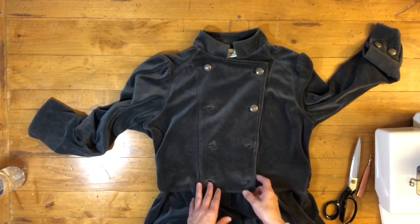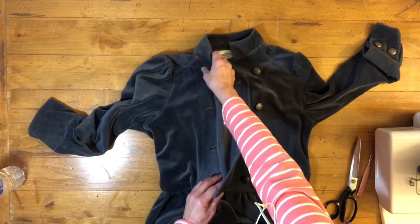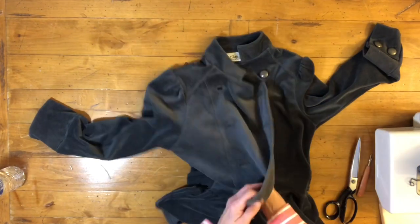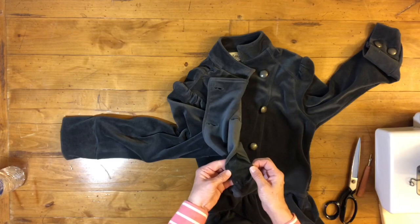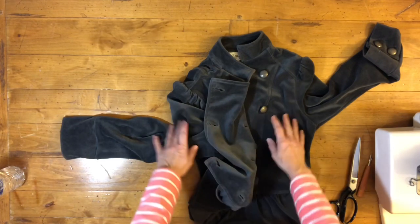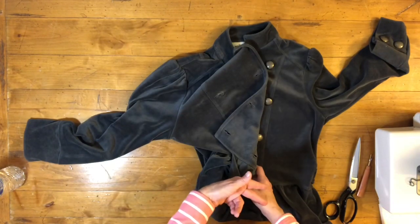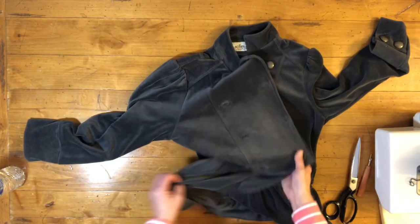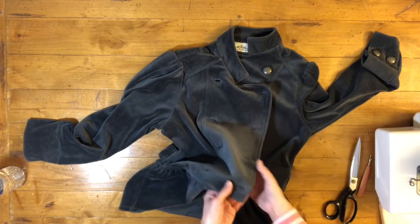The problem with this jacket is that it is a stretch fabric and they did use an interfacing on this, but the interfacing is also stretch. So you have stretch fabric with a stretch interfacing, and then you have a stretch stitch around the buttonholes, which means it's all going to stretch out.